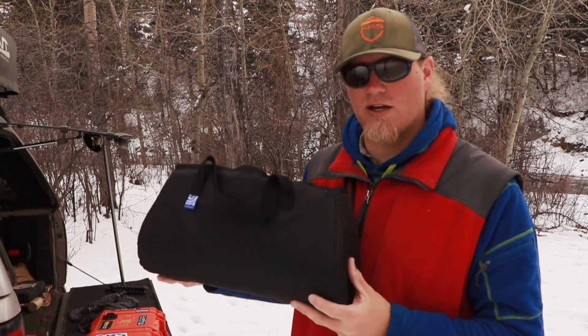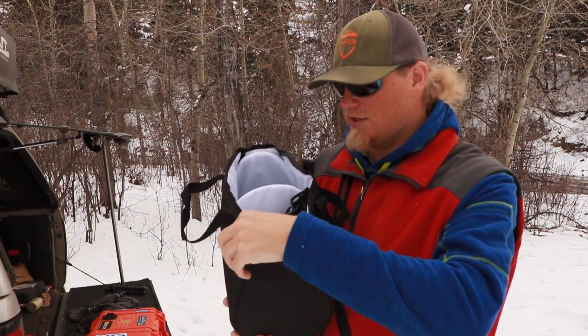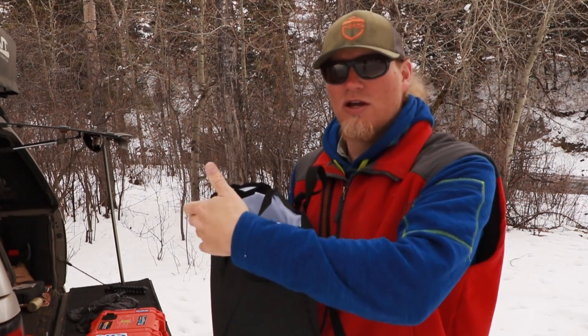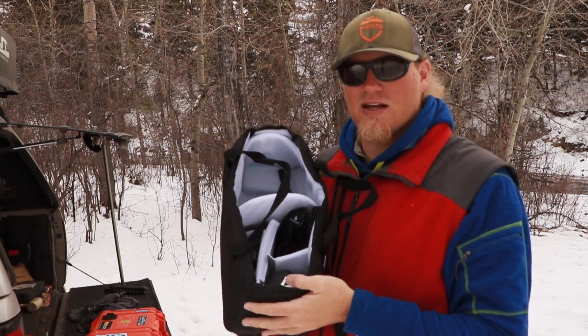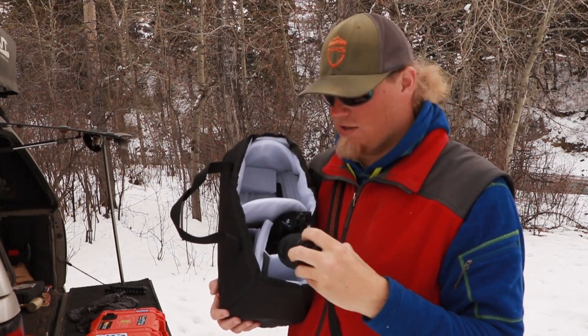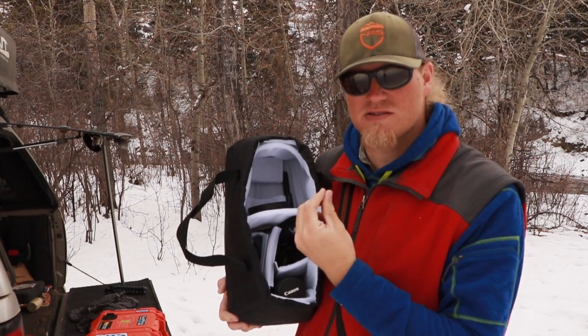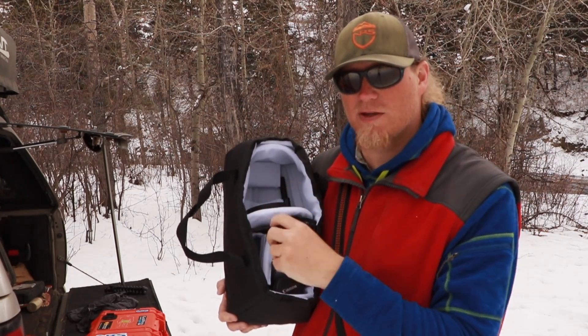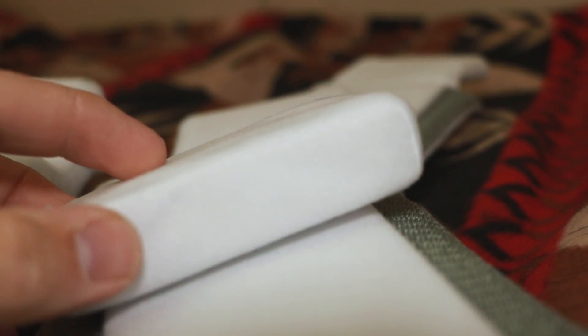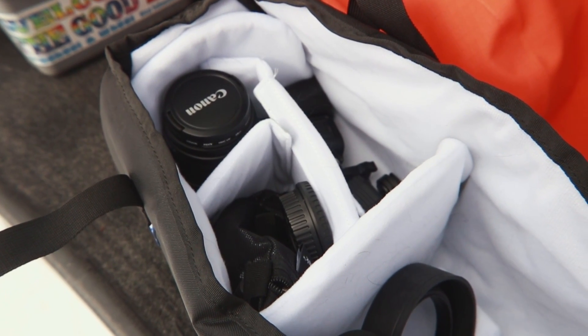So this is the Watershed camera carrying bag. I have it set up with stuff in it right now. It's a soft bag — really soft — and it's got extra little carrying handles so you can carry it around without being in the dry bag. The inside is all padded. The great thing about this bag is that it's lined with a material that's really grabby to velcro, which works great because all these little dividers are held in here by velcro, so the bag is really customizable. You can change the configuration around as much as you want.